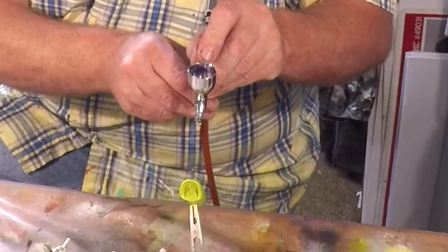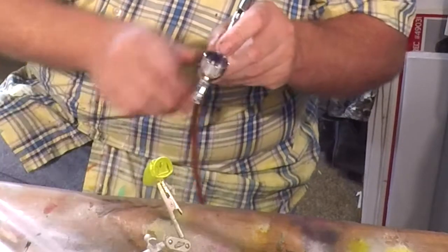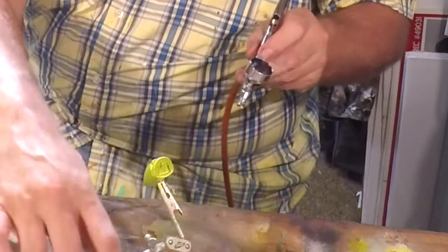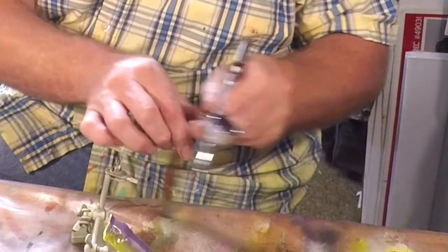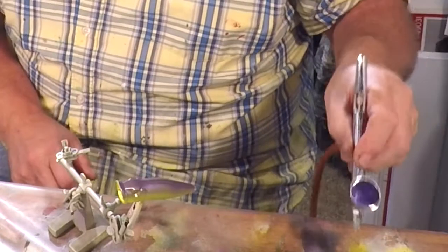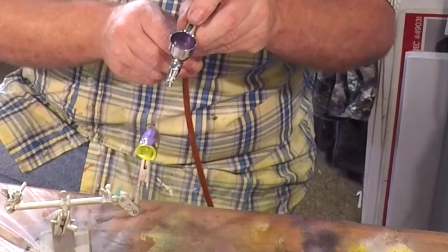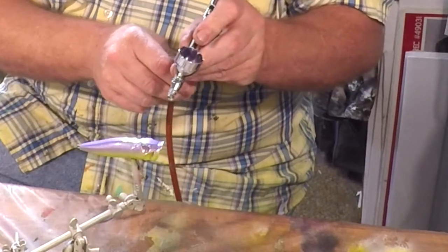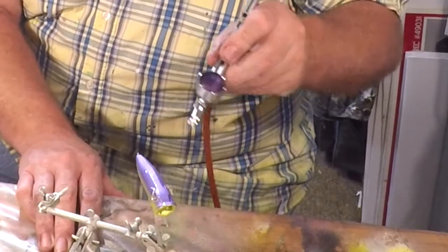We've got a good even stream. Now we're going to come about halfway down this bait with our purple. We're going to heat set it and put another coat — you can already see it starting to swap colors and darken up. Yeah, that's looking nice.